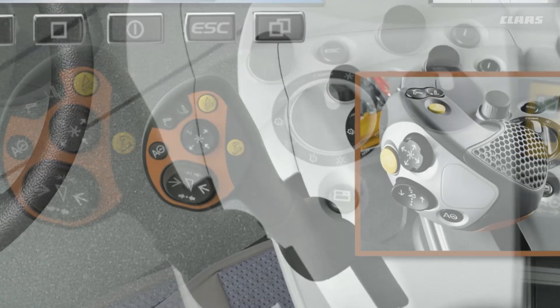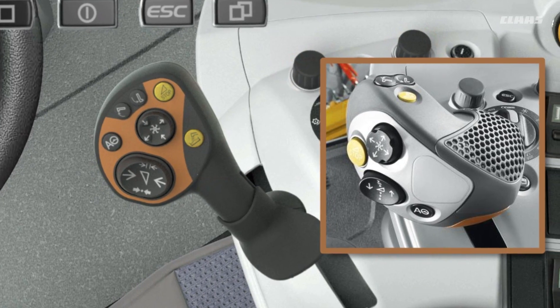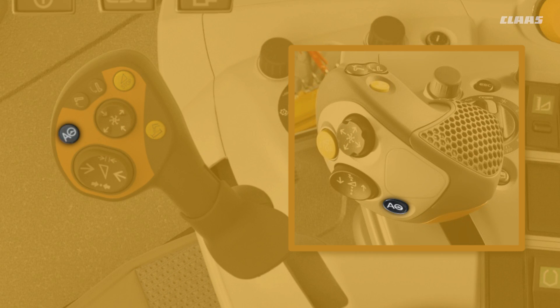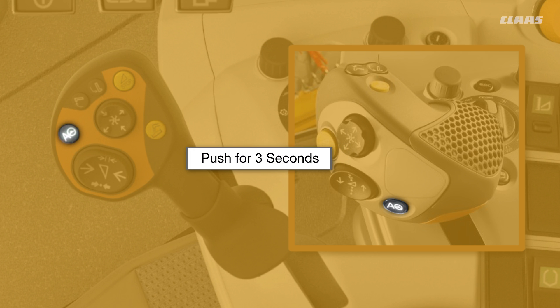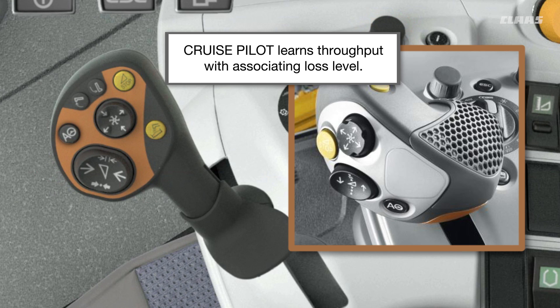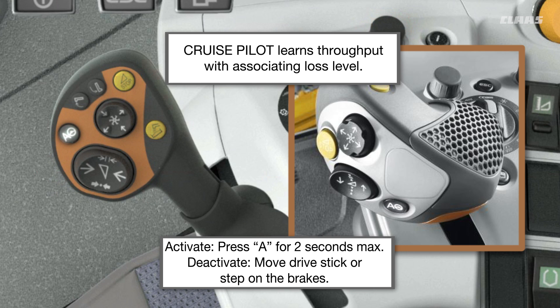Now it's time to learn throughput. Start by harvesting and run your machine manually at a comfortable harvesting speed. Then press and hold the A button on the drive stick for three seconds until you hear a beep. Cruise pilot learns throughput with the associating loss level. To activate cruise pilot, press the A button for a maximum of two seconds. To deactivate cruise pilot, move your drive stick or step on the brakes.